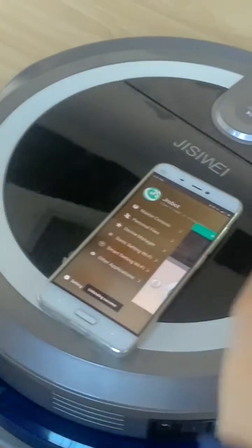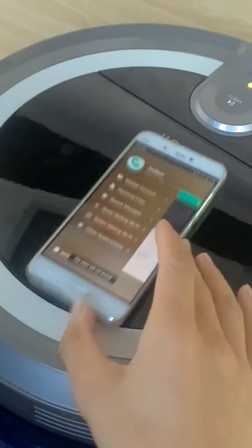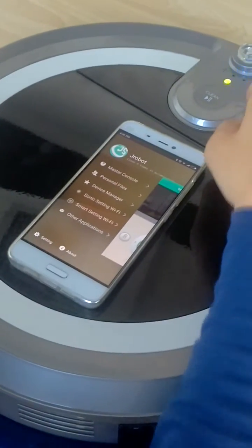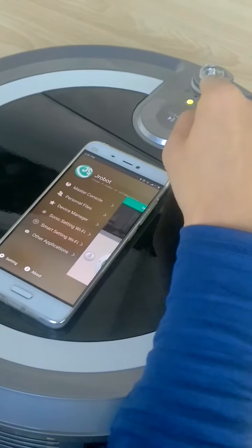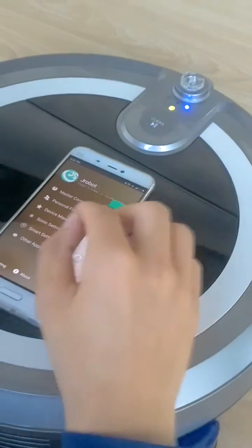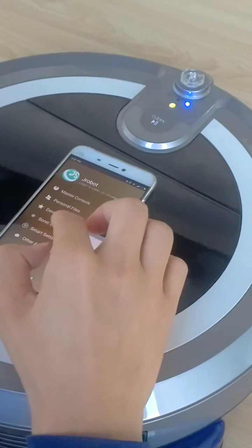Connect the robot and choose a link mode. Now we will find the indicator flashing — the blue indicator is flashing. At that time, we can connect by this.